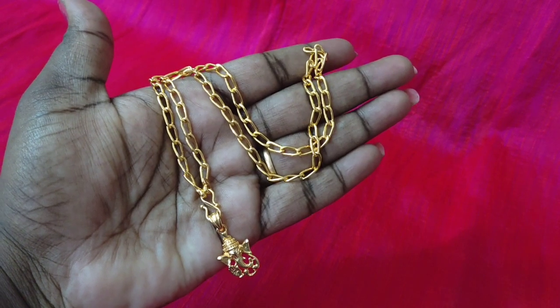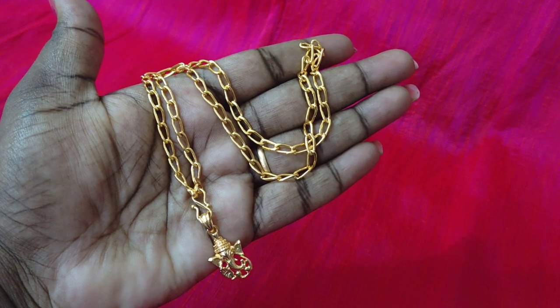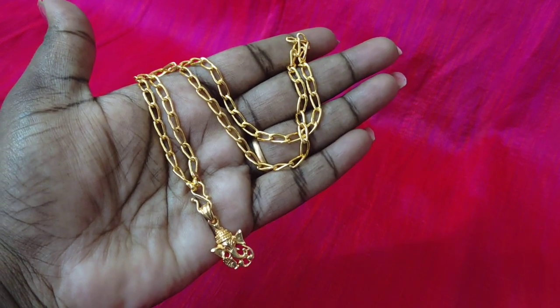Hi friends, welcome back to my channel. This is JameKai IMPone Collection. Now we have an 18-inch chain plus locket. If you're looking at this for the first time, subscribe and press the notification button.